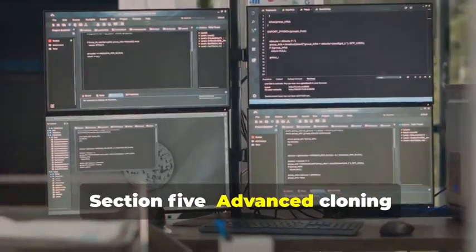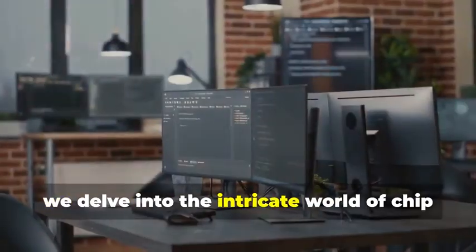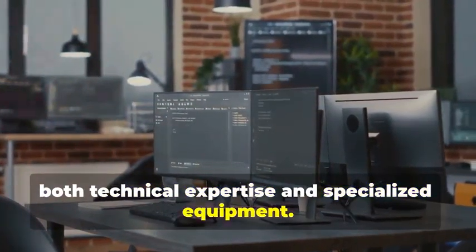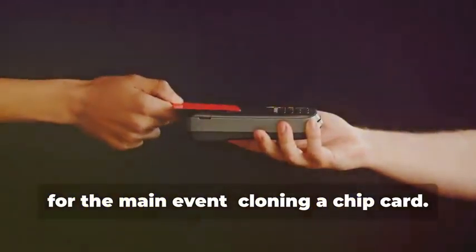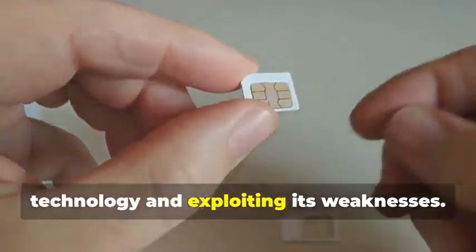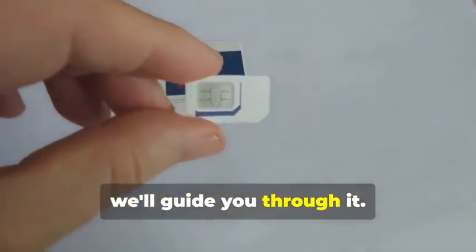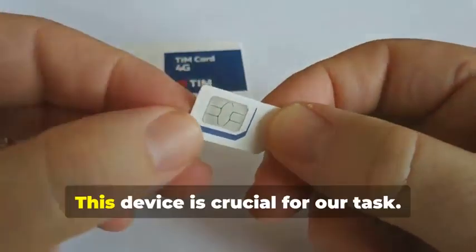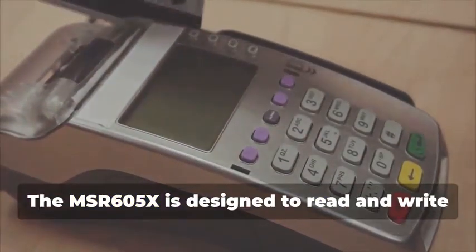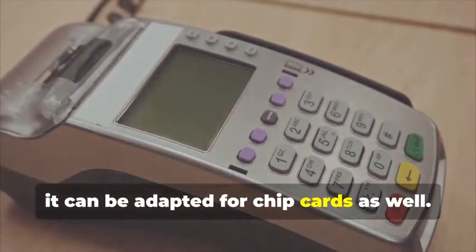Section 5: Advanced Cloning — Cracking the Chip. In this section, we delve into the intricate world of chip card cloning, a sophisticated process that requires both technical expertise and specialized equipment. Now for the main event: cloning a chip card. This isn't just about copying data — it's about understanding the underlying technology and exploiting its weaknesses. Remember the MSR605X? This device is crucial for our task. It's designed to read and write magnetic stripe cards, but with the right know-how, it can be adapted for chip cards as well.